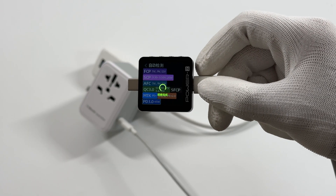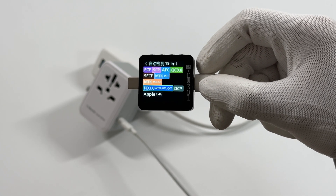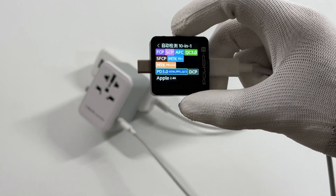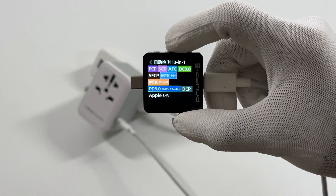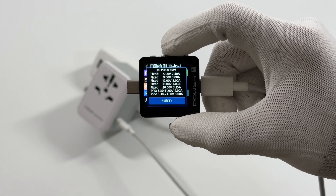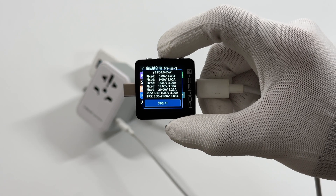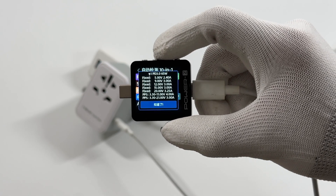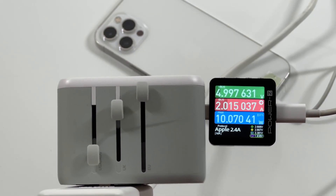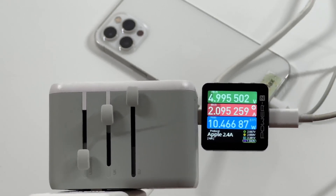The ChargeLab PowerZ KM003C shows that USB-C1 supports FCP, SCP, AFC, MTK, SFCP, QC5, PD3.0, and PPS protocols. It also supports five fixed voltages: 5V 2.4A, 5V, 9V, 15V 3A, 20V 3.25A, and two sets of PPS. The other four USB ports only support DCP protocol and up to 5V 3A.